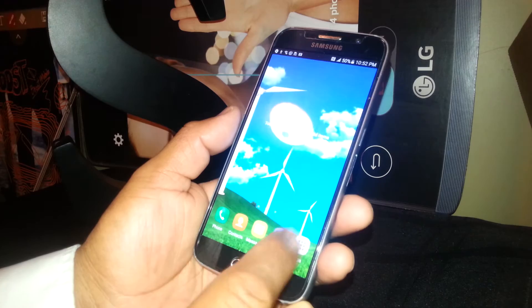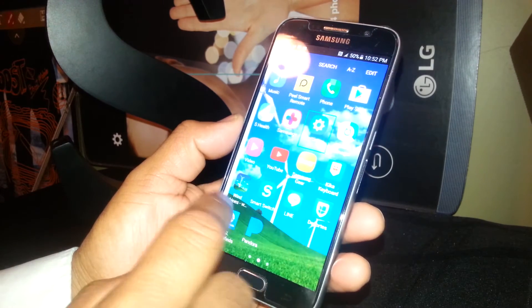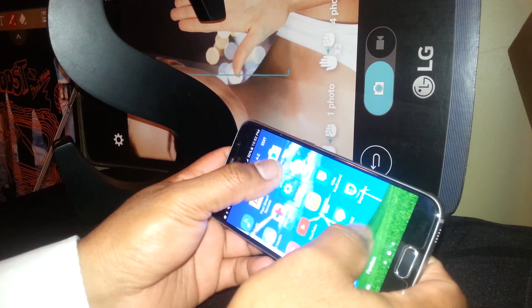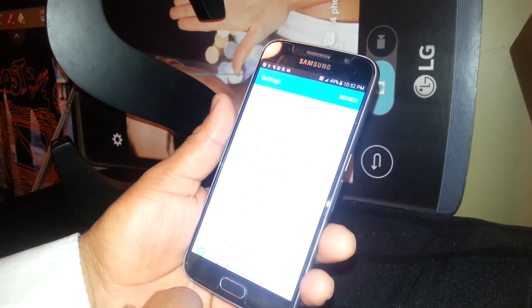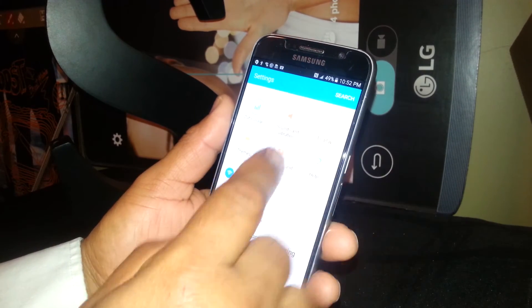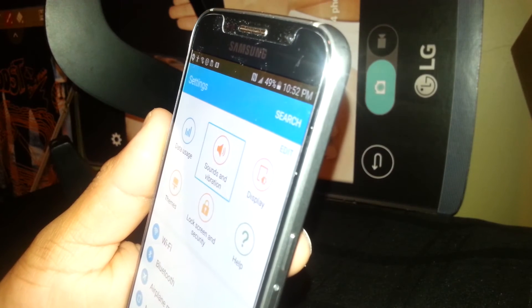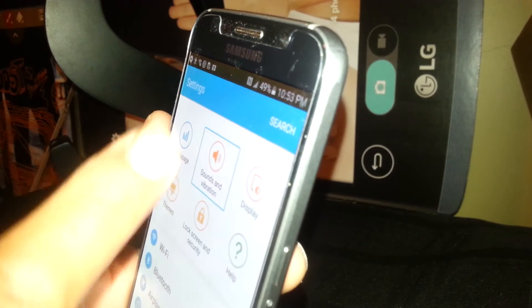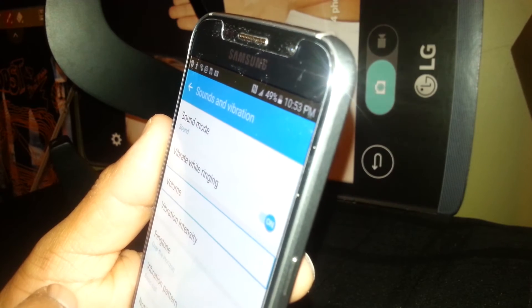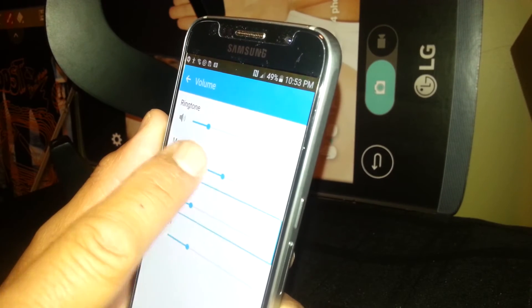Now go to all applications, go to Settings, and if you don't see Settings on this screen, place two fingers and move up or down the screen — then select and double-tap to find the option. Find Sounds and Vibration, or Sounds and Notification, and double-tap. Then go to Volume and double-tap.